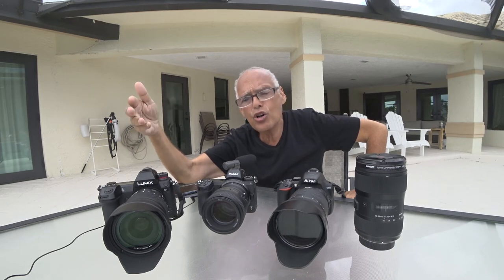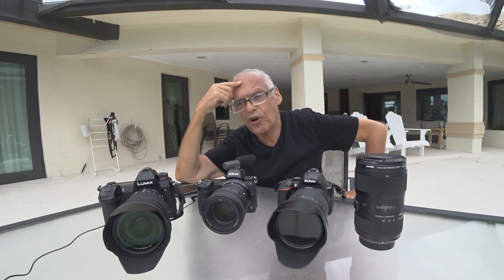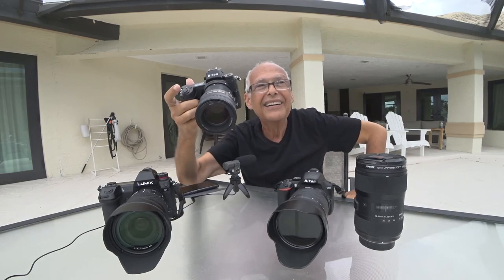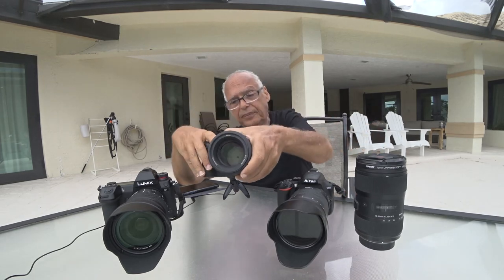But because of my illness, it's my only joy to play with all this today and to forget what I have. I tried again the Sony, the Nikon — but sorry Nikon, I will send it back again.